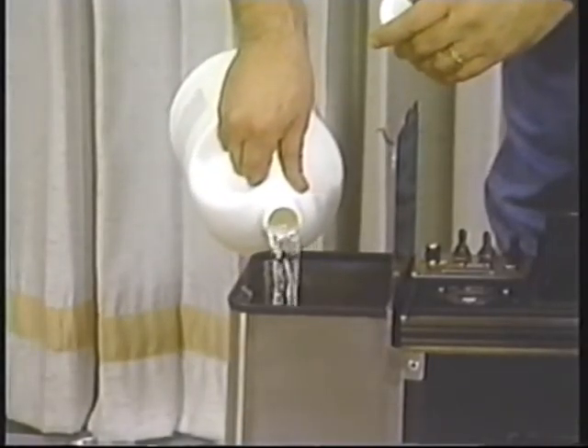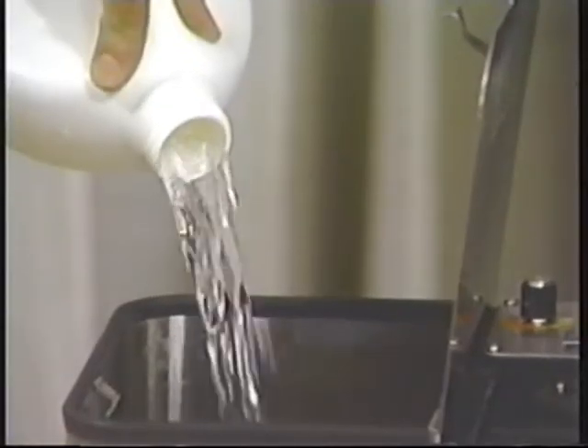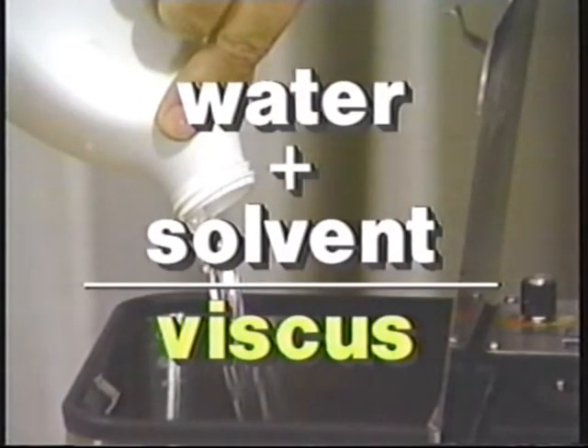Pour your cleaning solution in the holding tank and you're ready to clean. If you forget to suck the machine dry before switching to solvent or detergent, then water and solvent will mix together and become viscous, which is going to clog the lines and the spray tip.